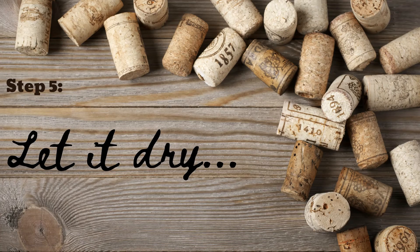Step 5: The easiest step — walk away and let it dry. Bazinga! You just successfully upcycled your old wine corks.